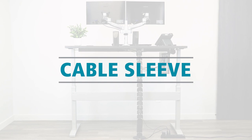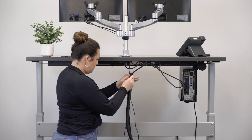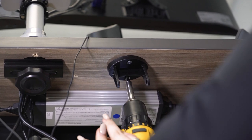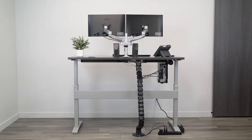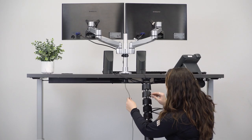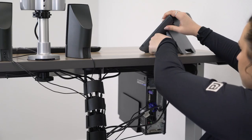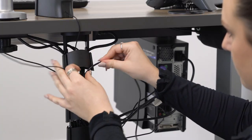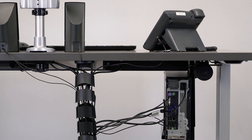The third cable management option is a cable sleeve. It wraps around the cables and wires, grouping them and protecting them from damage. Sleeves come in many styles and lengths. When using a cable sleeve, make sure to provide enough length for the wires to move when raising the height of your standing desk — if the sleeve and wires don't have enough slack, they will pull and stretch when going to standing height. An upside is that the wrapped wires are more protected from damage, and the sleeves tend to be reusable, making maintenance easier. However, cable sleeves don't help to conceal your wires or cables.